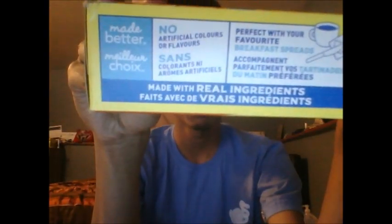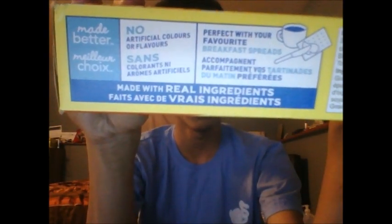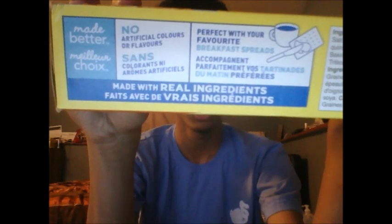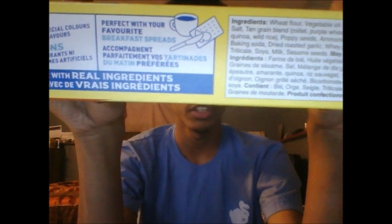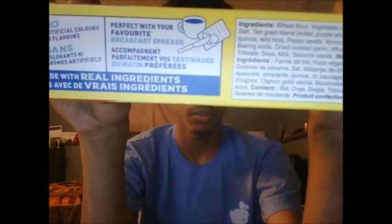Flipping it over to this side is basically the same thing only in French. And on this side it says it is a 'made better' product — it contains no artificial colors or flavors, is made with real ingredients, and is perfect with your favorite breakfast breads. We'll get to that part in a little bit.